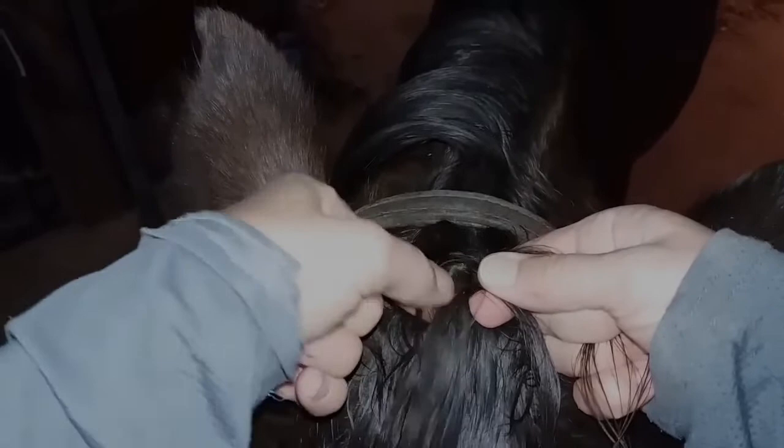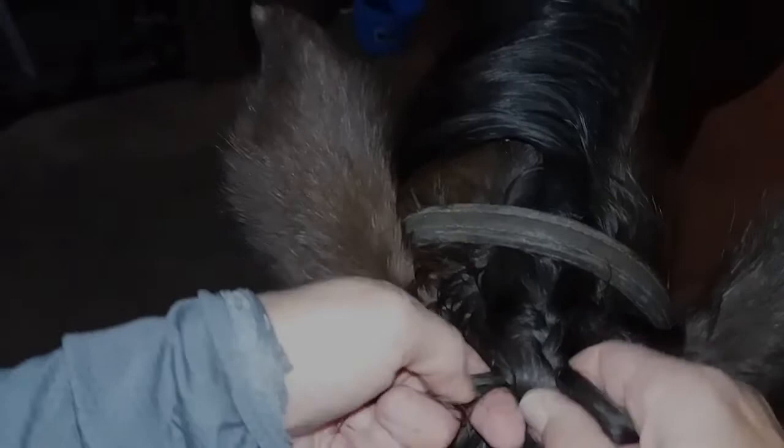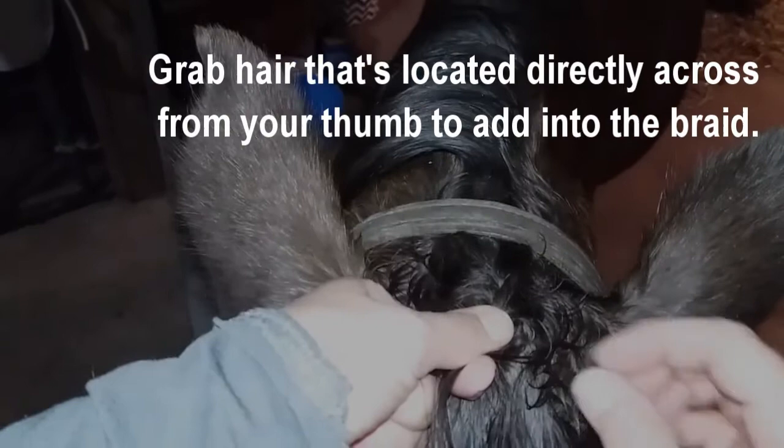After you've done one crossover from each side, cross hair over and then start adding in hair from the same side you just crossed over. Pull it tight. Cross over again and add hair in from that side, then just continue braiding. Cross hair over, add hair in from the same side, and pull tight. You want to add in your hair right across from where your thumb is — don't grab hair that's way down low.